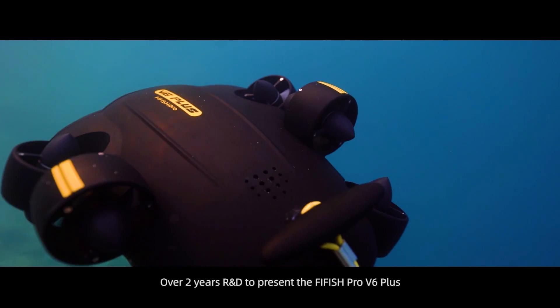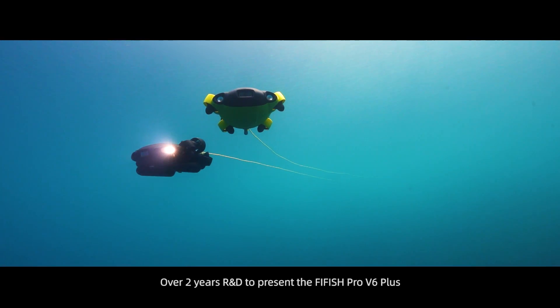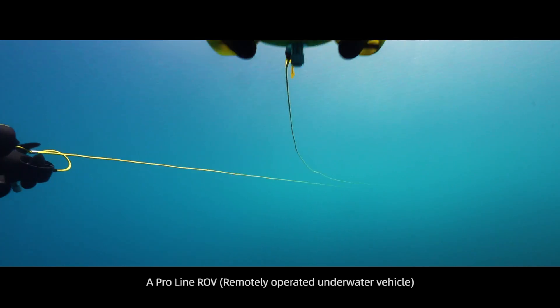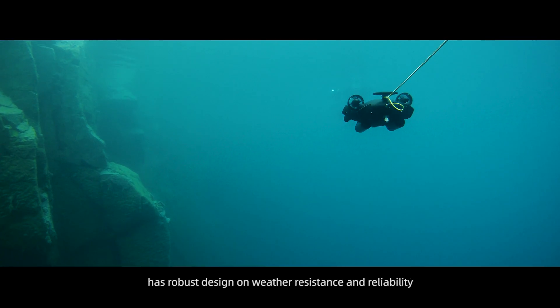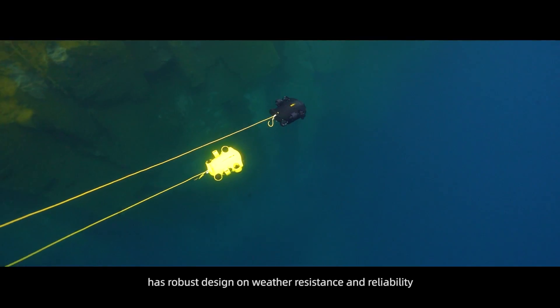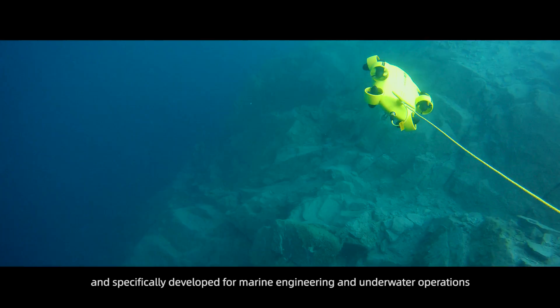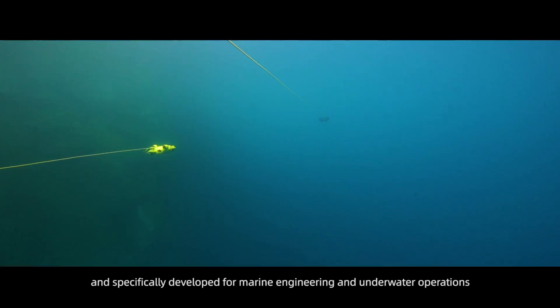Over two years of R&D to present the FiFish Pro V6 Plus. A ProLine ROV with robust design for weather resistance and reliability. It is the top product of the V-Series and specifically developed for marine engineering and underwater operations.